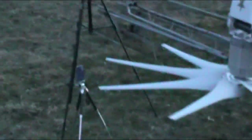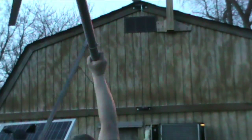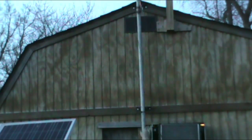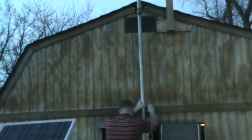Alright YouTube, now you can watch me put this turbine tower back up because now it needs to go back up. We'll get you back up on the tripod here. Let's go.